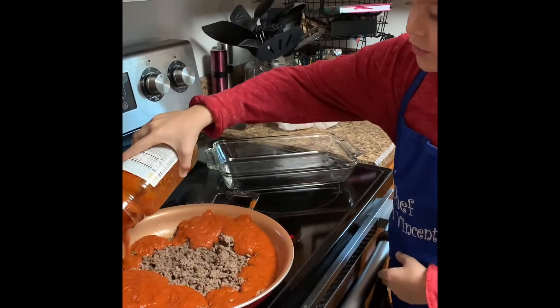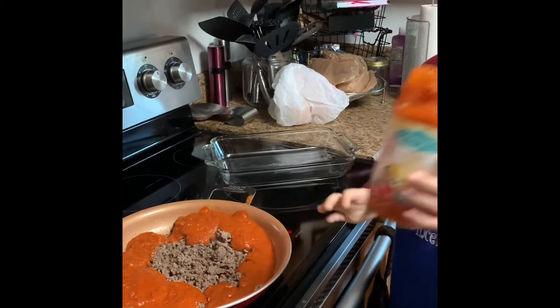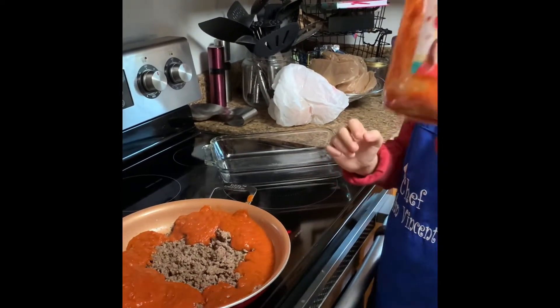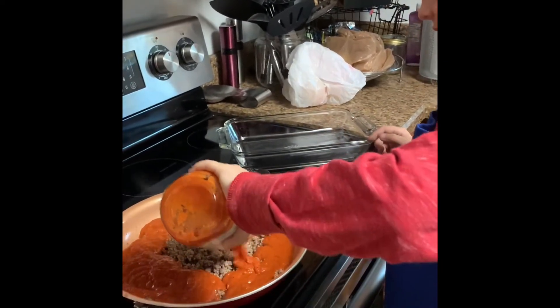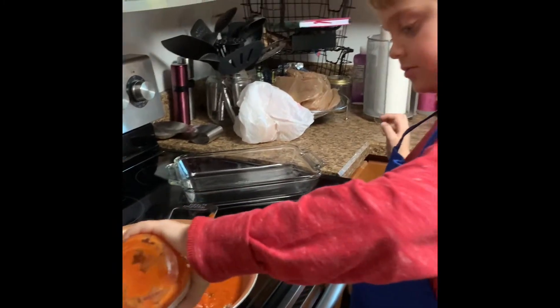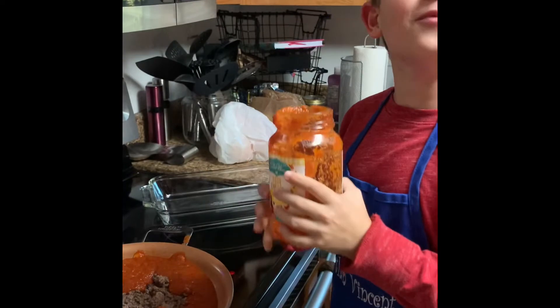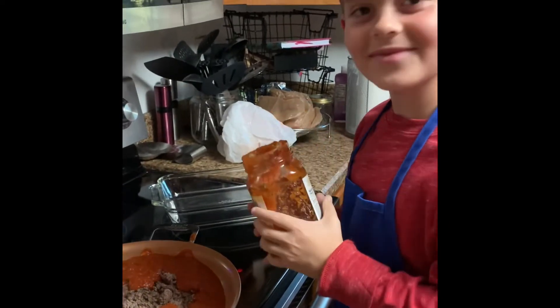First, we do the outside, then we do the inside. We are almost out of pasta sauce, though. My helper will need to get more pasta sauce. I'm sure we got more, don't we, Assistant? Yes, we do.